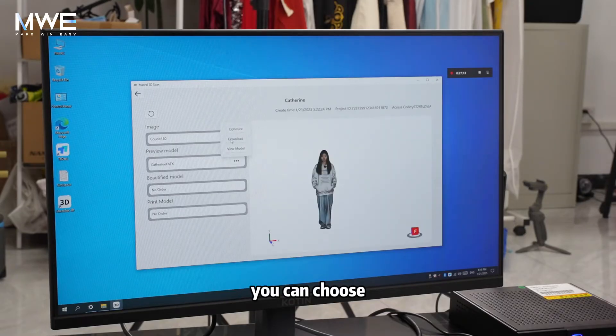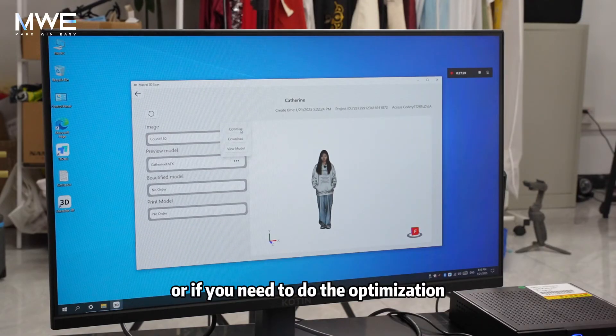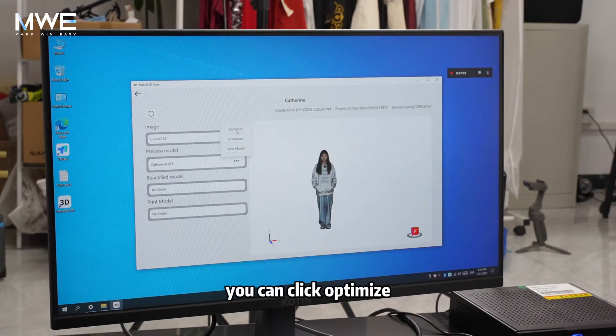Wait for a while until the scan model is generated. You can then choose to download the model file, or if you need to do optimization, you can click optimize.